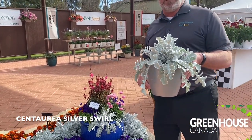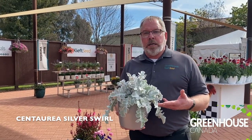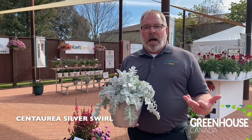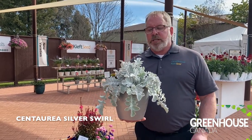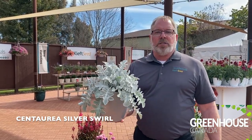It tolerates wet soils and dry soils. It will flower inconspicuously with overwintering, so that's kind of why I like using it as an annual too. Without the flower, that's not really our focus here — the bright white foliage and the texture on this plant is going to make it a rock star.